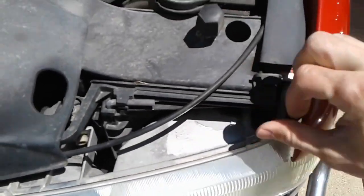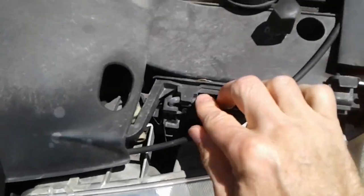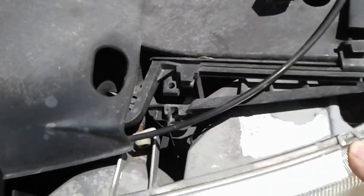Here's how to replace the turn signal in a 99 Silverado. Turn these pins and pull them straight out so we can remove the headlight assembly. That'll give us access to the tab for the turn signal.